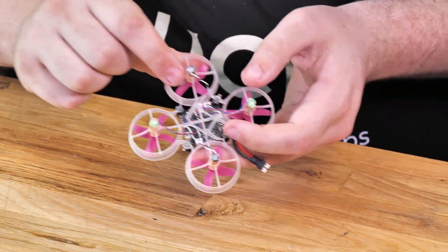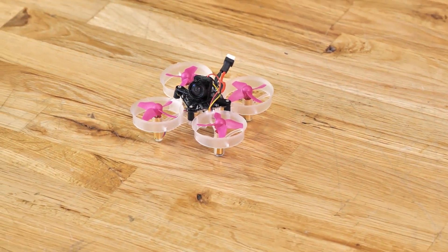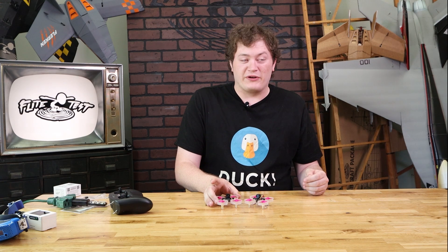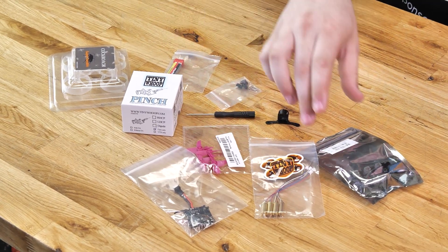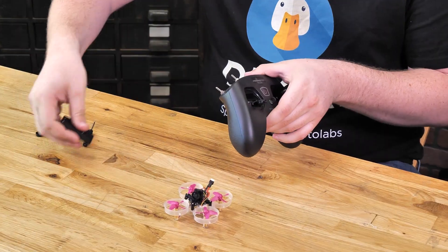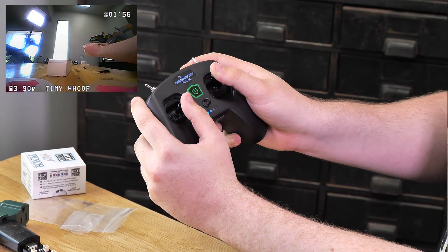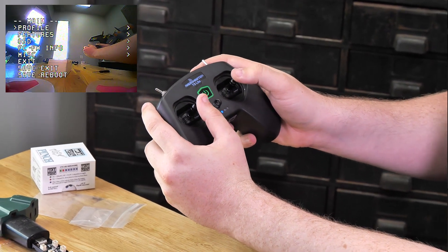Hey guys, welcome to Flight Test. I'm Wes and today I'm going to be showing you the FT Tiny Whoop SE. These little guys are a collaboration we did with Tiny Whoop to bring an easy all-in-one kit for building your first Microdrone. In this video we're going to show how to build it, bind it to the Radiomaster T8 light radio, and go through how to change settings such as your video channel for when you fly with your friends.